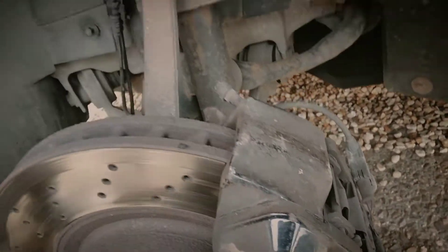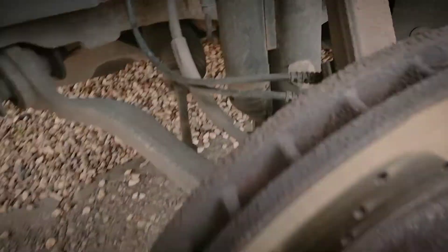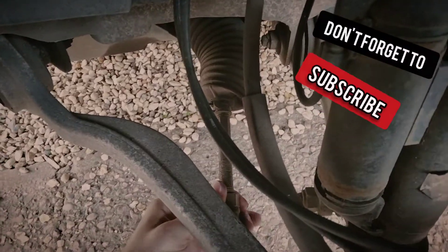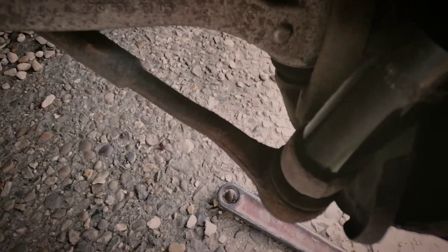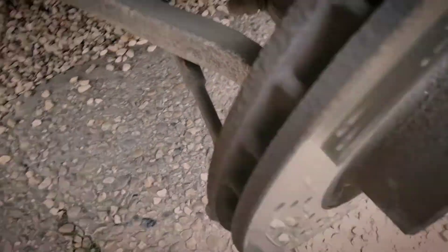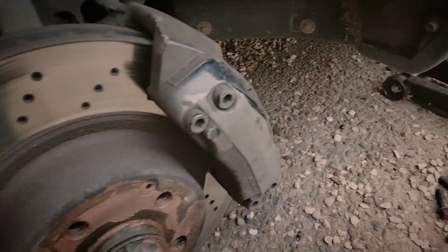We're just going to wing it in. We've got the locking nut slackened off, so we've just got to get this ball joint slackened off too. Sorry about the shaky video but right now without a gimbal that's the best I can do.